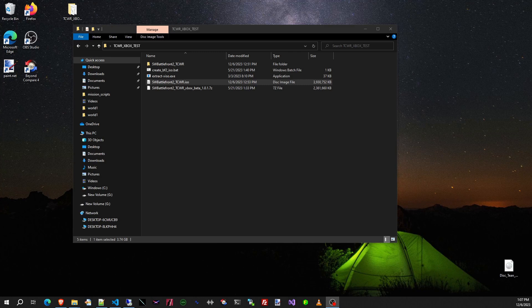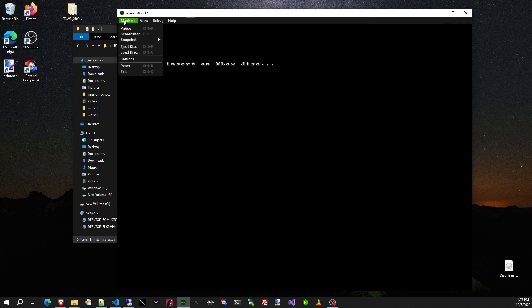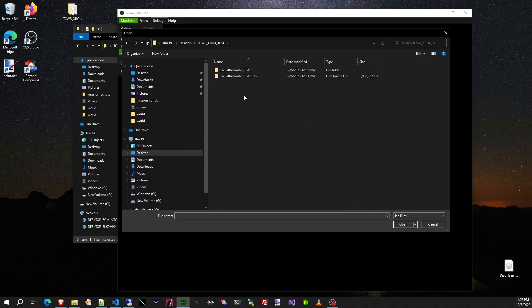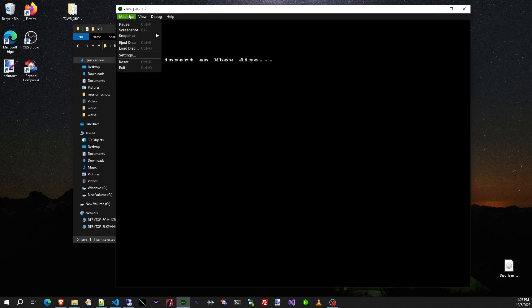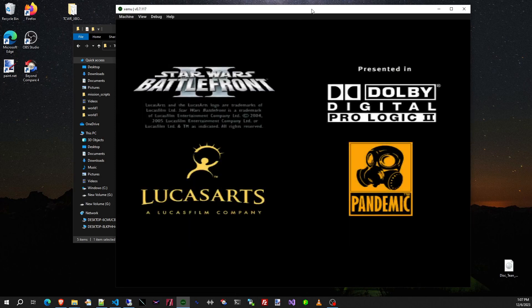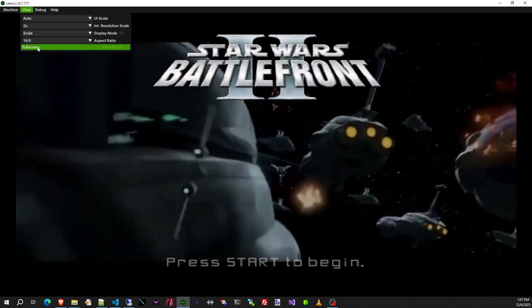Let's open up Xemu and browse to that ISO. I'll drag in Xemu here and load the disk — oops, that's on the other desktop. Let's drag that over here; it's in this folder. Let's open it up, then do reset. Let's make this fullscreen.